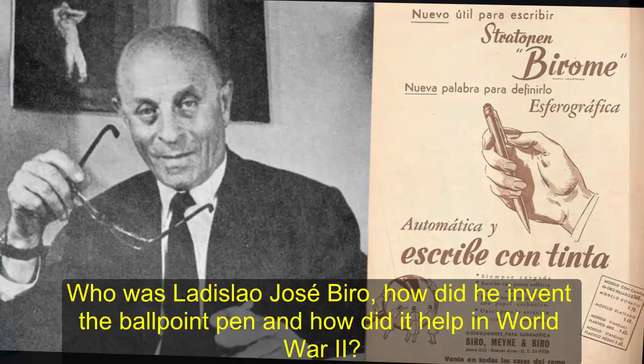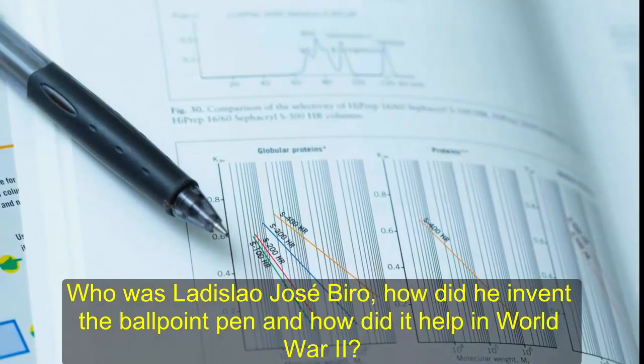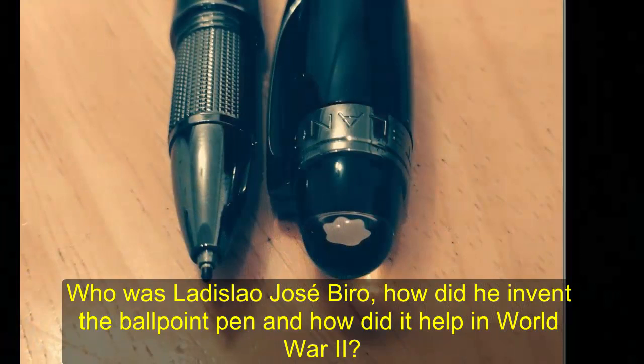So he set about creating the Biro, which would begin production in 1944 under the name Aturpen and retail for the equivalent of 33 pounds. Today would have been Biro's 177th birthday and Google is honoring the occasion with a doodle.